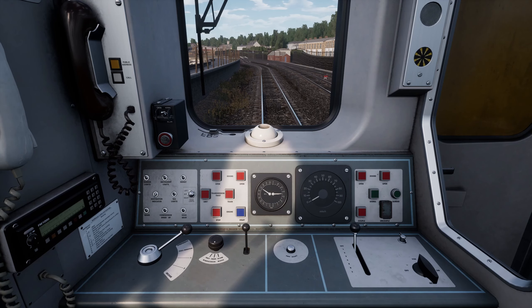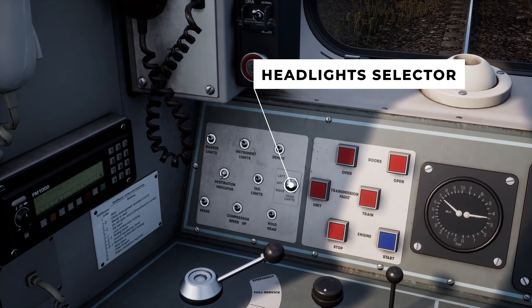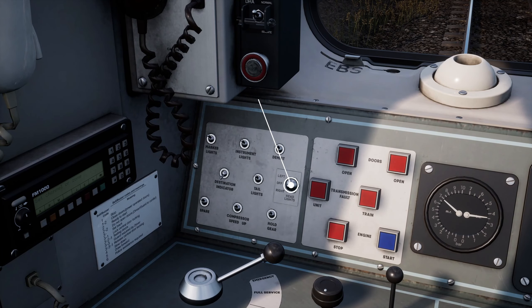Then we should make sure that we have the correct light set. The headlight selector needs to be set to the matching time of day. Set it to day as we're driving in daylight.